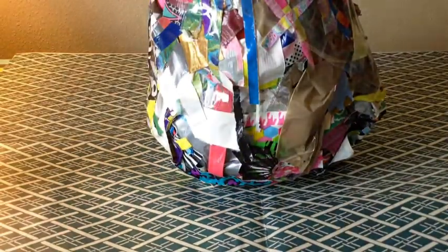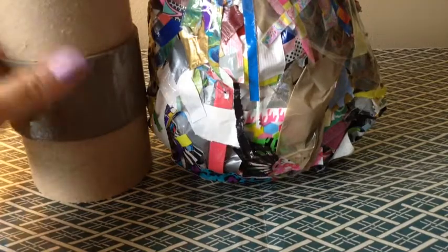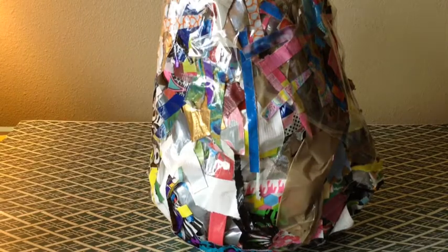Hi guys, it's Brianna and for this video it is going to be craft update number 5. To start us off I'm going to be showing my scrap oval — because it's not a ball — and I actually only have four rolls by me and they're pretty much empty. It's about the size of that, a little under. So yeah, that's my scrap ball Bob.